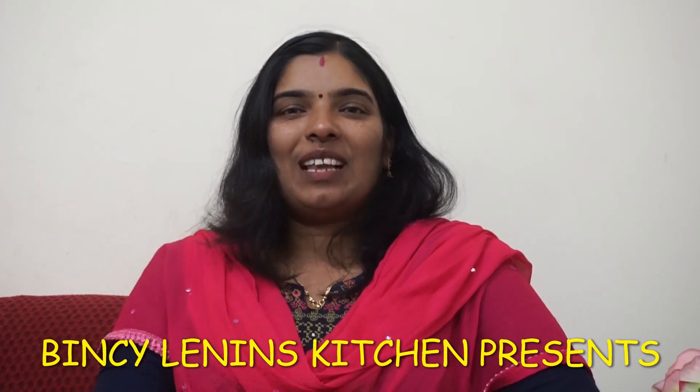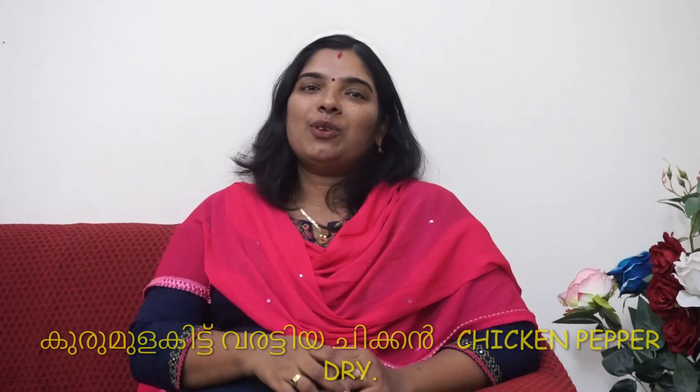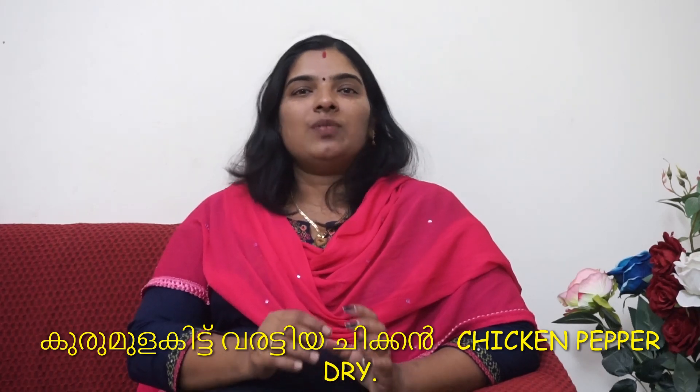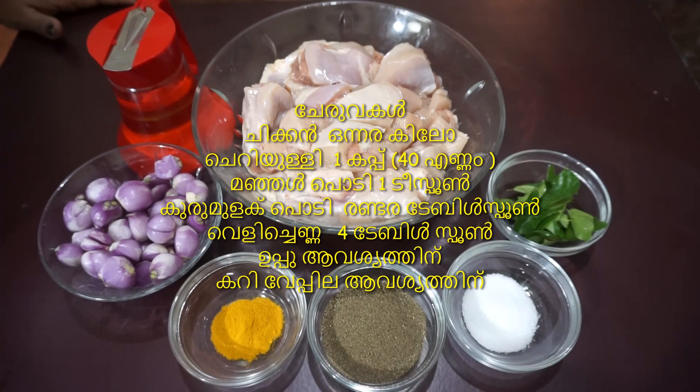Hi friends, welcome to Binsi Linus Kitchen. We are going to make chicken in this recipe. We'll put the chicken together and we'll need two ingredients in this section.